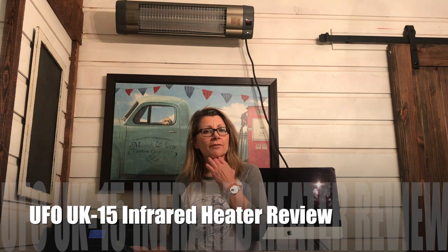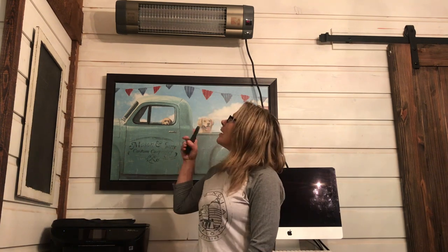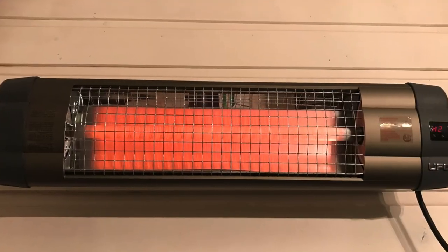Hey, it's Shelley from Best Buy Canada's blog. This week I'll be testing out the UFO UK-15 infrared heater. The heater is mounted above me, right above my desk. This is an indoor-outdoor space heater. It's weatherproof and it comes with a remote control that you can use to control it.